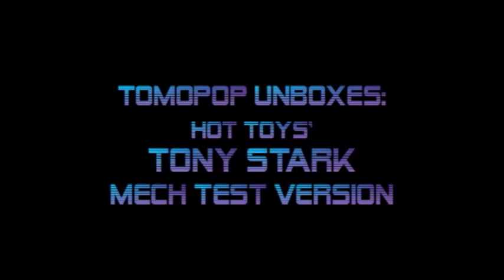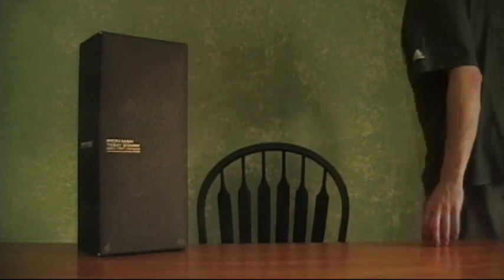This is a song about a superhero named Tony. Hey everybody, it's Jason Milburn here at Tomo Pop and we've got a figure. We're going to unbox this. This is the Iron Man Tony Stark Mech Test Version from Hot Toys.